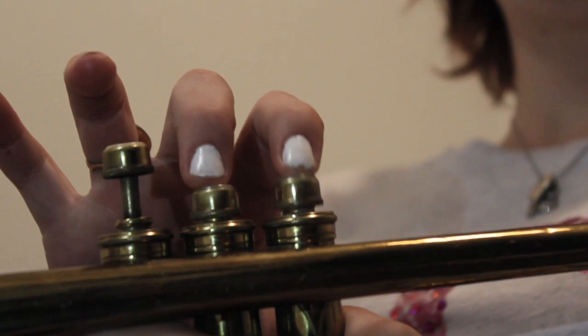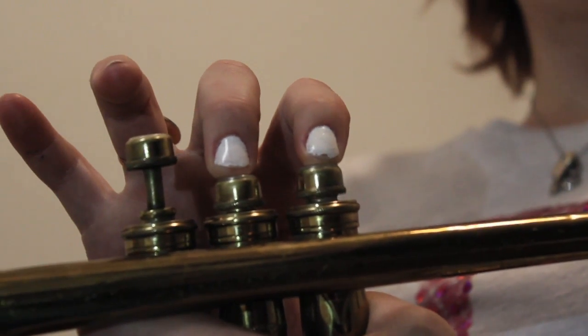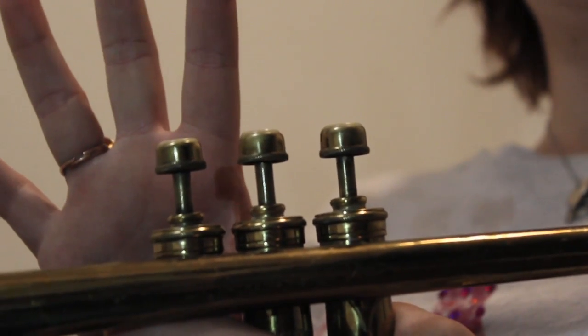We go up to A, which is again the first and the second finger. And then B-flat, which is just the second finger. Then it goes back up to G, which is open, just like at the beginning.